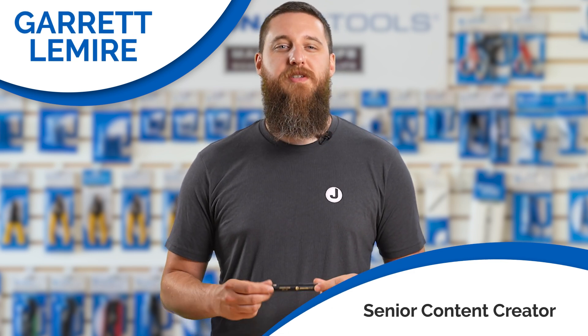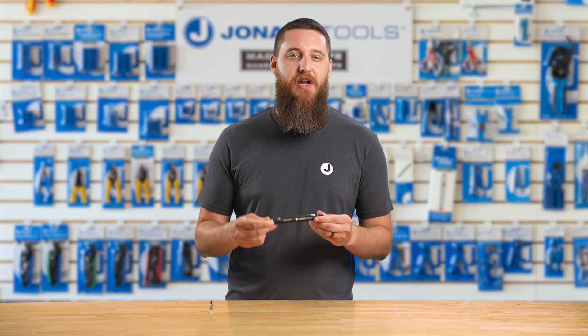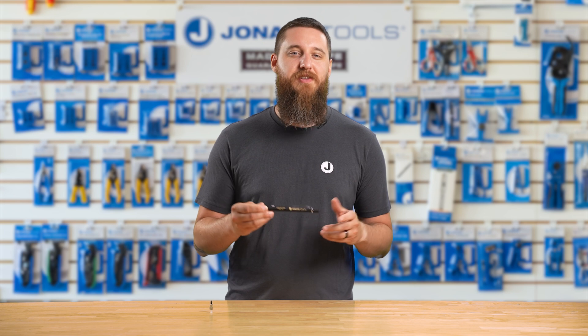Today, we're introducing the Jonard Tools Visual Fault Locator Kit, part number VFL-150, a go-anywhere pen-style laser that helps you trace, test, and locate fiber faults on the spot.